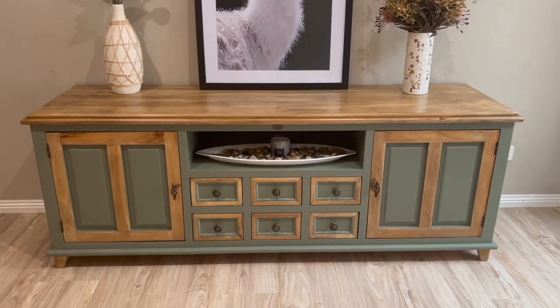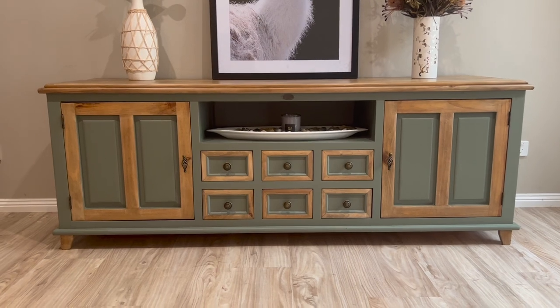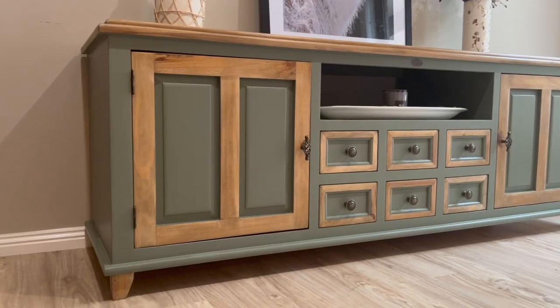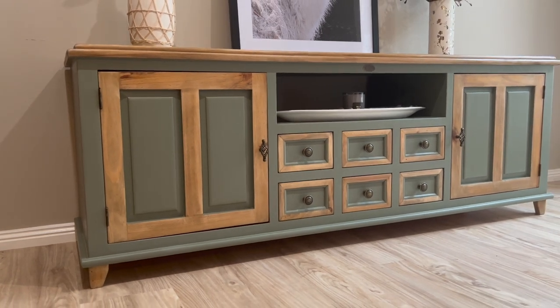Here she is — the end result! Let me know what you think in the comments. And if you've got any questions about the process, be sure to ask them. My mission is to teach as many people as possible how to refinish furniture. Thanks for watching.